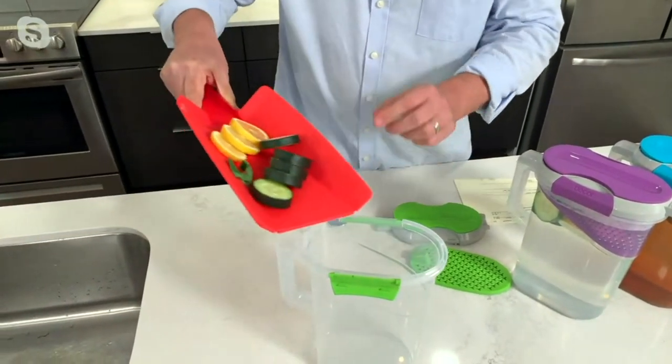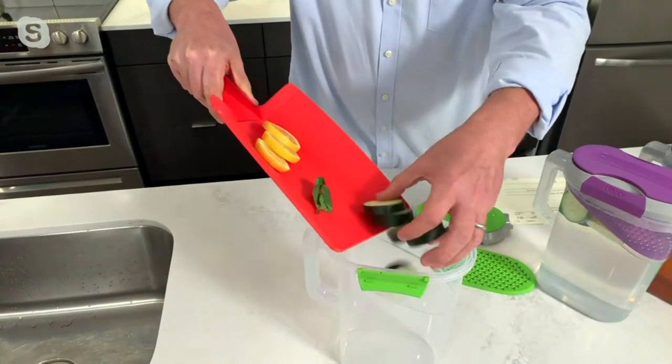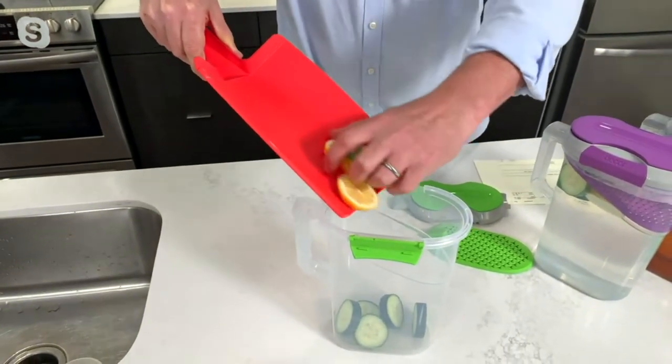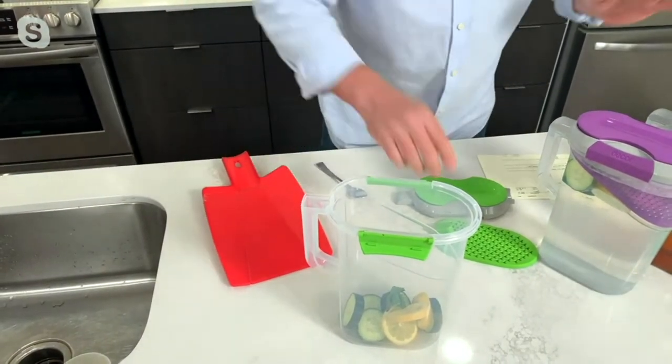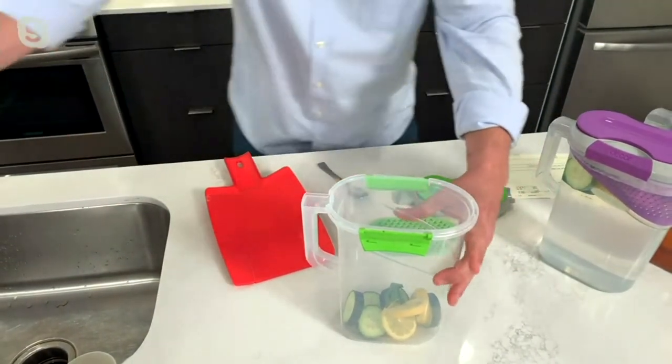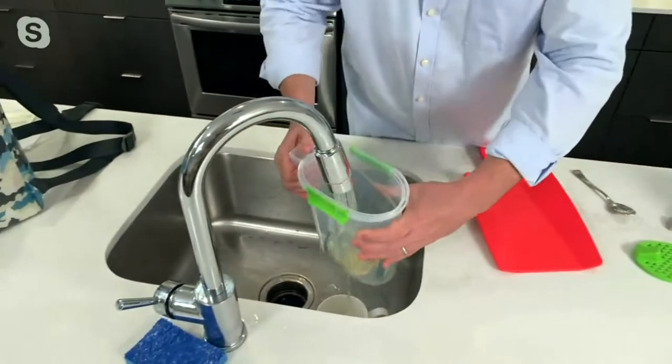So if you want to make that very fancy or famous spa tea, just do some cucumbers, a couple of slices of lemon. A little bit of mint goes a long way — don't put too much mint, that'll really overpower it.